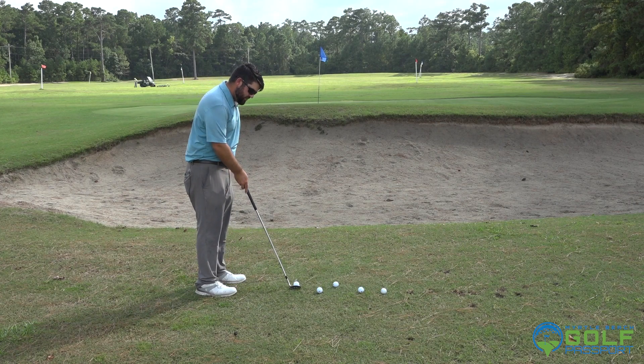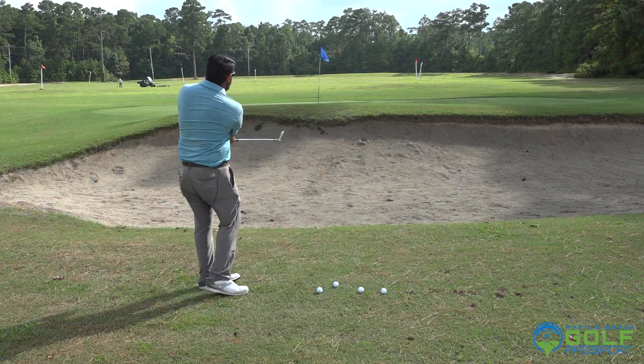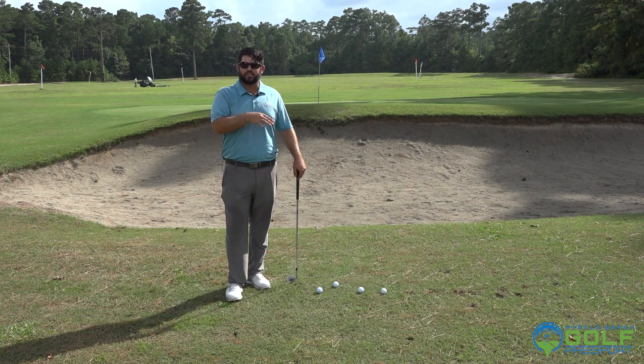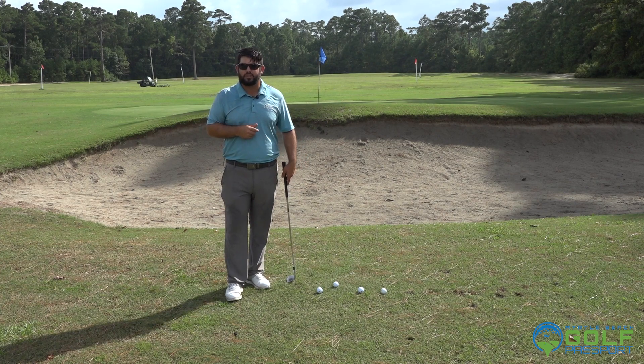Right now we have to go over this bunker to a downhill slope to the hole. If we play this with a traditional shot, you might clear the lip but it's coming in way too low and hot. It's going to be very difficult to stop on the green — you'd have to hit it perfectly on top of that hill there.